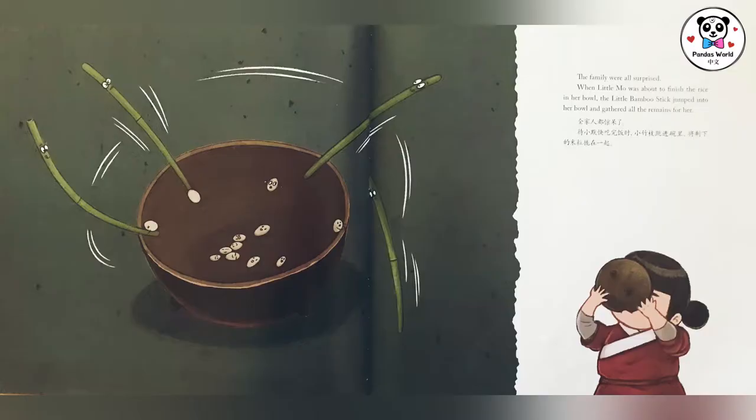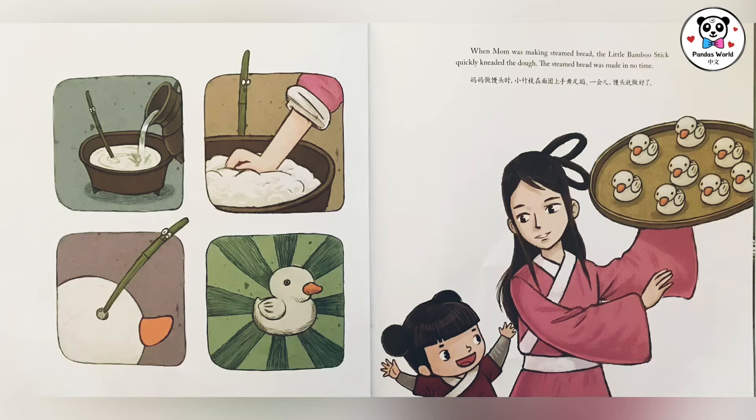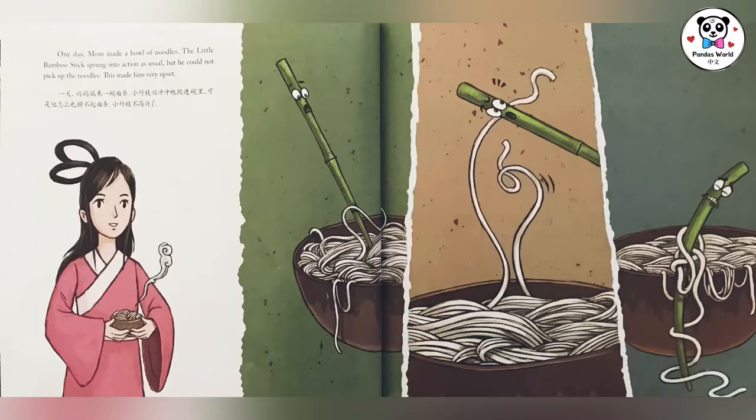全家人都惊呆了。随后几天，小竹枝在厨房里玩得好开心。爸爸做蛋羹时，小竹枝跳进碗里不停地转圈，一会儿汤和蛋就搅匀了。妈妈做馒头时，小竹枝在面团上忙个不停，一会儿馒头就做好了。一天，妈妈端来一碗面条。